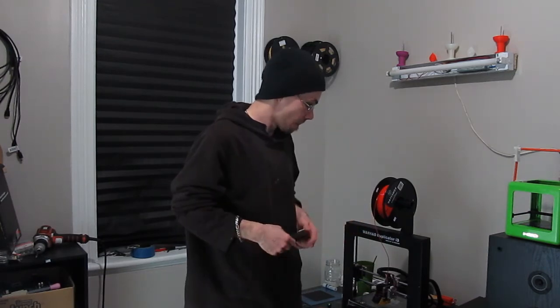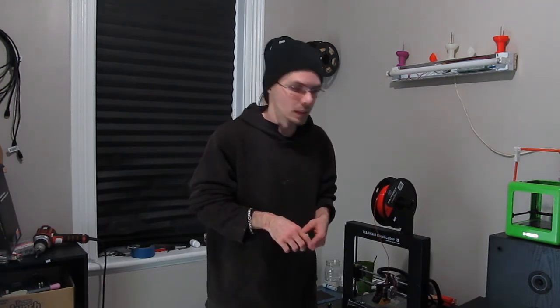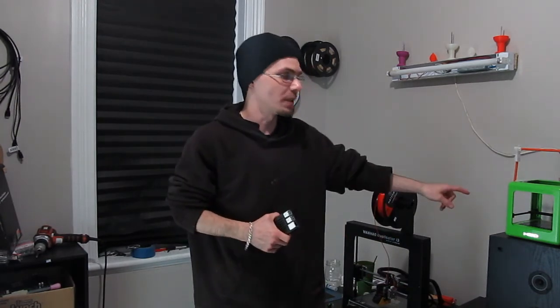In conclusion, would I recommend that you buy this printer? Yeah. This is a great printer. For $350 American — $650 Canadian — this is amazing. $350 American is what I originally paid for the M3D.